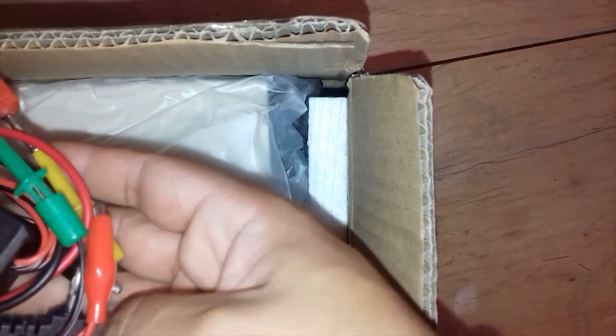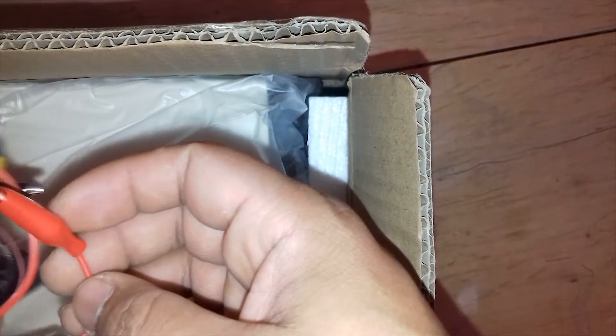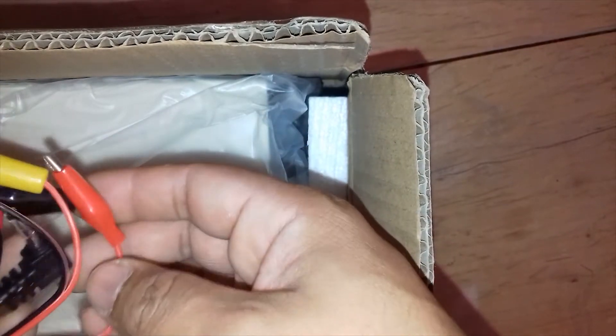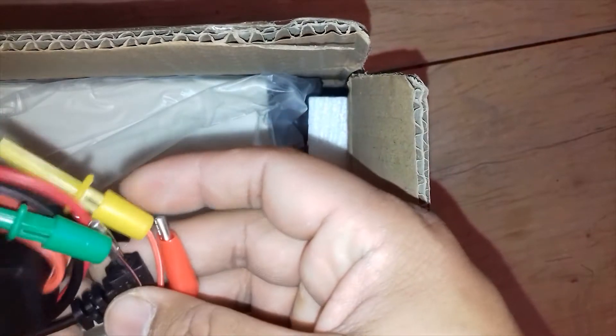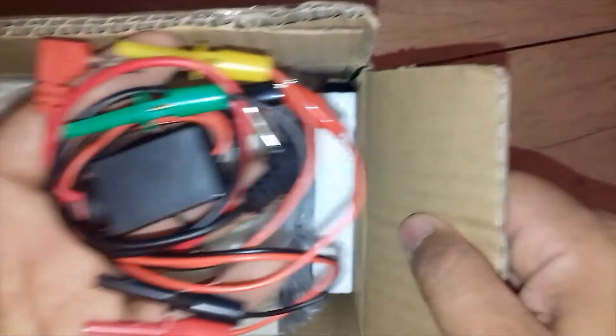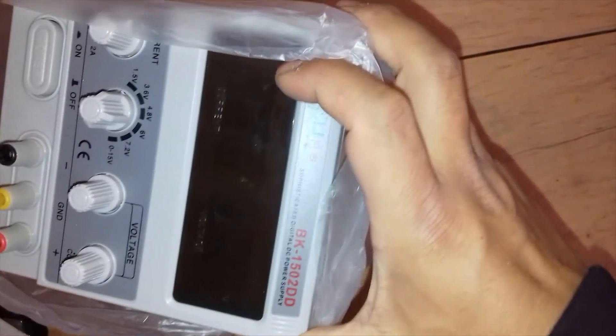On my right side there are a few cables, also known as probes. Using these probes I can easily charge a dead battery or do something else. I will use these in my future video. Let's open it up.